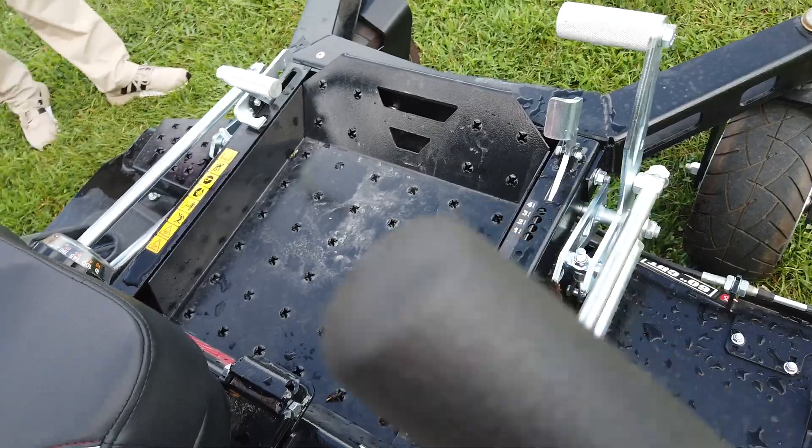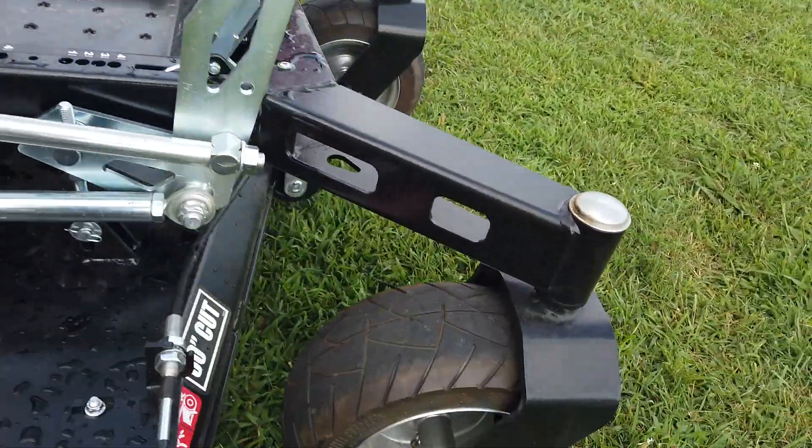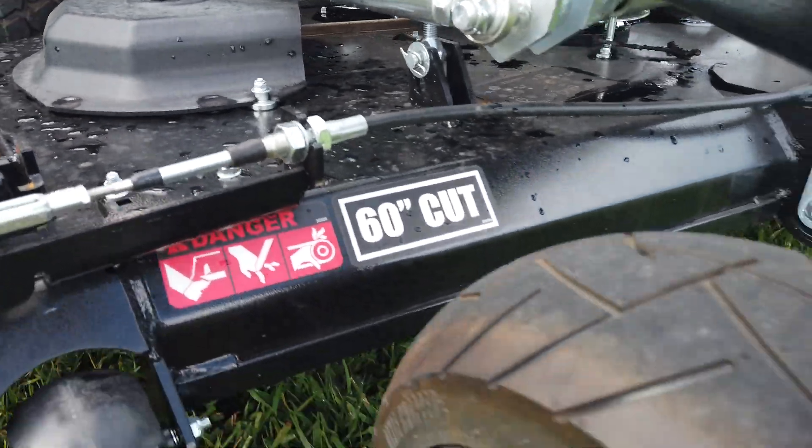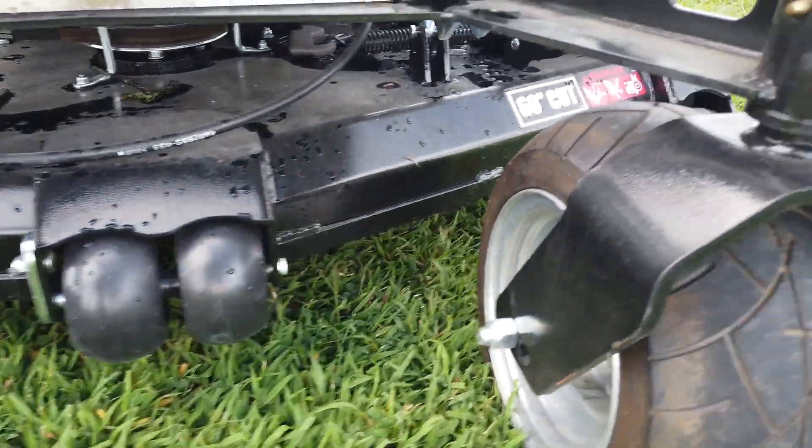You have air-filled tires in the front. The cutting deck on this unit is 60 inches, and this is a seven gauge steel cutting deck.